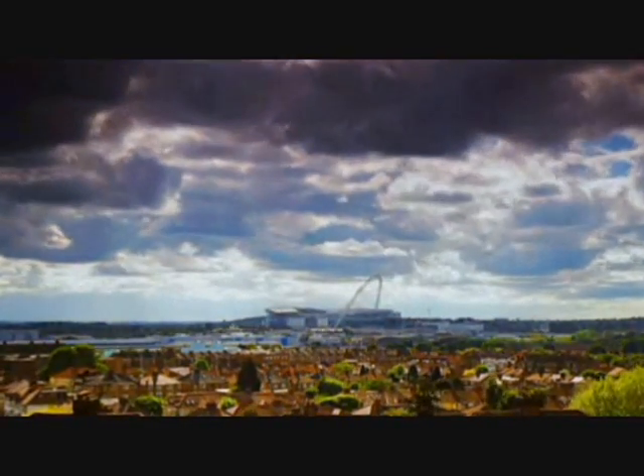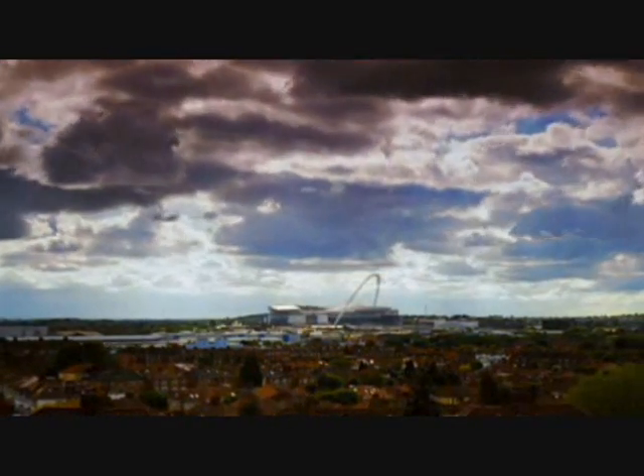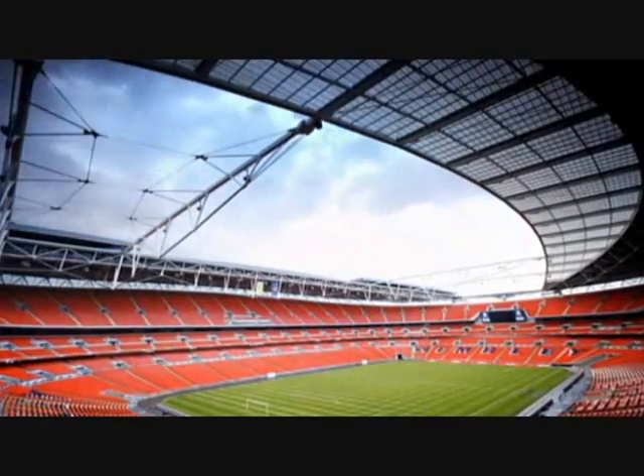The architects at Wembley Stadium wanted the mighty arch to hold up as much of the 11 acres of roof as possible. If the engineers didn't get it right, the whole thing would collapse into the stadium below.